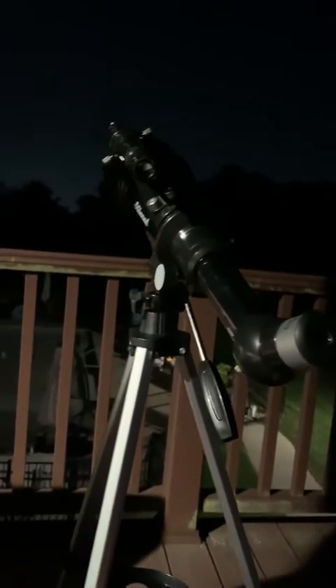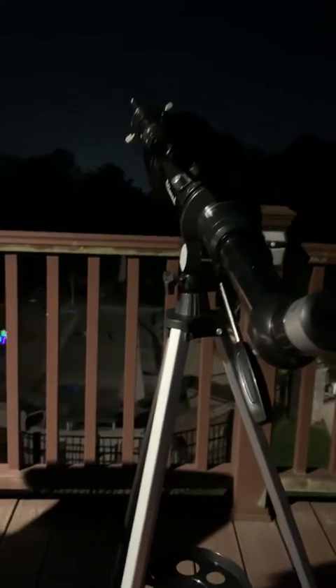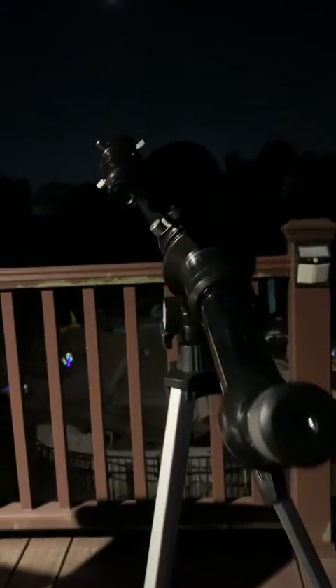So this is a quick look at the telescope. Full disclosure, this is my very first one, so I don't really know much about them. I'm not going to be using probably correct terminology, so bear with me.